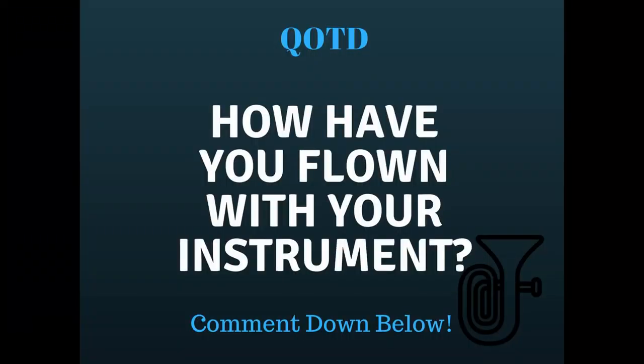That actually leads me to my question of the day: how have you flown with your instrument? Did you use any of the options I talked about in this video, or have you done something completely different? Please let me know in the comments down below. Our instrument is super important — in a lot of cases it's our livelihood, it's our baby. We want to protect it and come up with the best ways to go about that. As always, I'm Aaron reminding you to be happy but never satisfied. I'll see you next time.